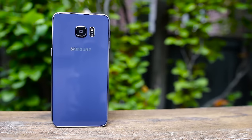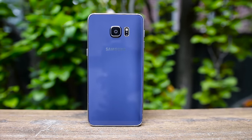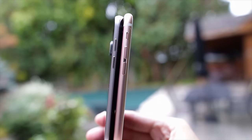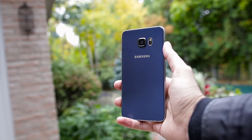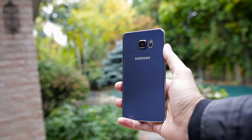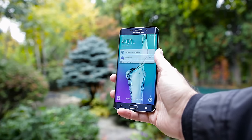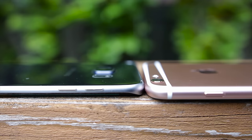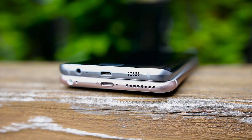The S6 Edge Plus on the other hand is a totally new design for Samsung. It has a metal frame sandwiched between two panes of Gorilla Glass 4. It's thinner, lighter, and more narrow than the iPhone, even though the screen is 0.2 inches bigger. The phone feels just as premium as the iPhone, but instead of a smooth feel in the hand, the Edge screen gives it a sharp one. Both phones have protruding cameras on the back, with the Edge Plus being larger, and both share the same location for the volume rocker and power buttons. On the bottom are the external speaker, headphone jack, and charging port.